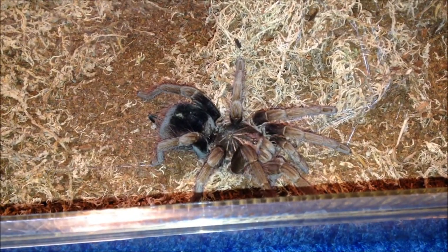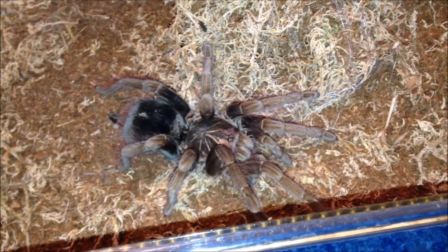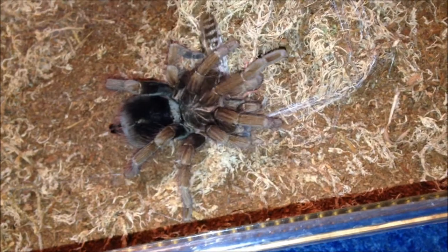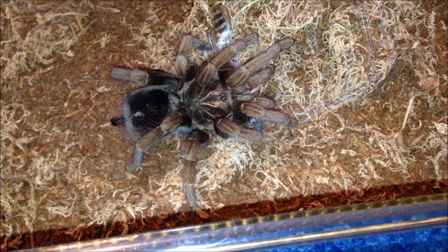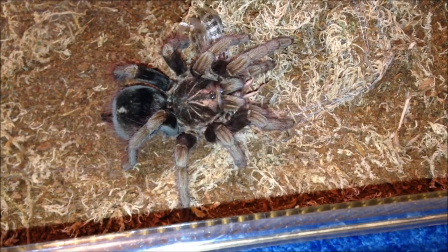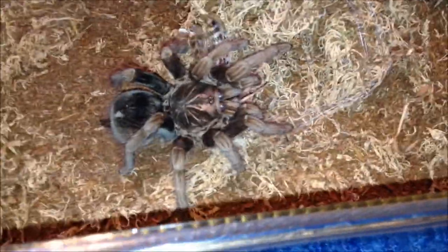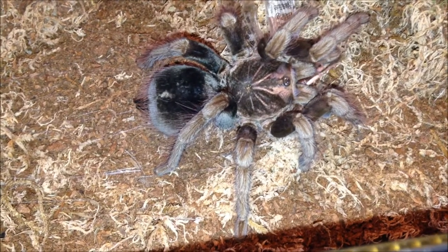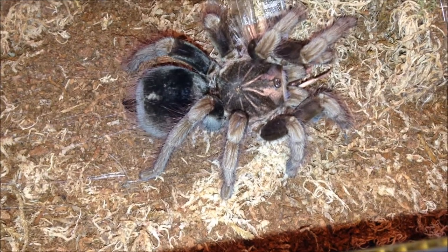Hello and welcome to another huge feeding video. I'm going to feed this one first - she needs a mist really badly. I usually don't use adult locusts but I've got quite a few, and they're a nice sized meal for my big Ts. She's hungry - she took it down - it's a fully grown one. She's doing perfectly fine and really active at the moment. This is my P. fortis adult female - she's not fully grown, about six or seven inches, and they get to about eight inches or so.